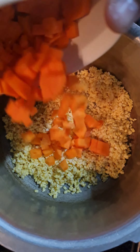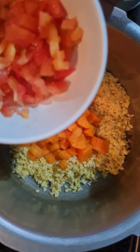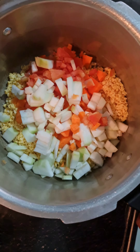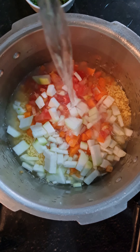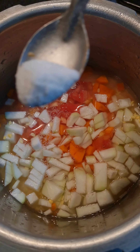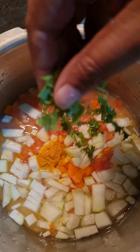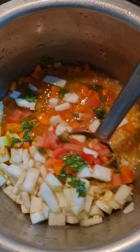To this, add a small bowl of finely chopped carrots, a small tomato, a bottle gourd which is the main ingredient. Add a generous amount of water, salt to taste, 1/4 tablespoon of turmeric, and freshly chopped coriander. Mix all the ingredients well.